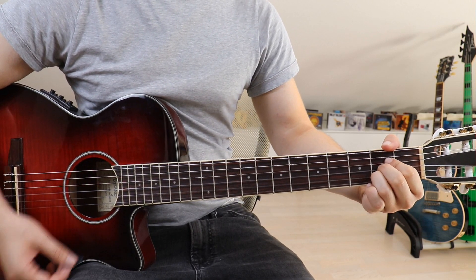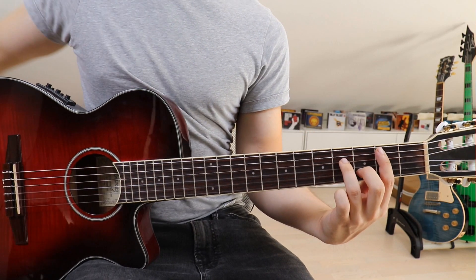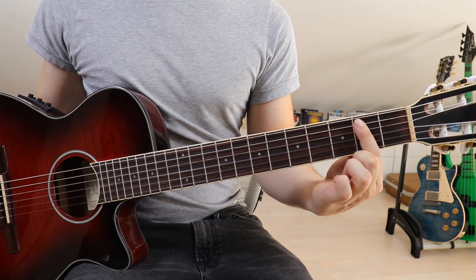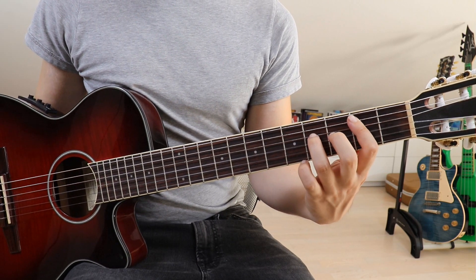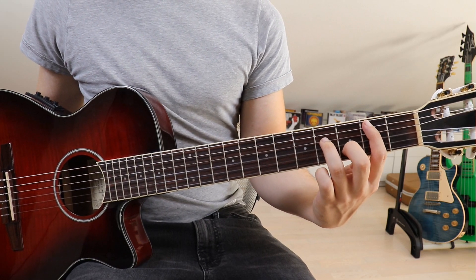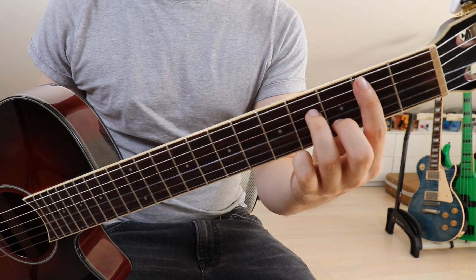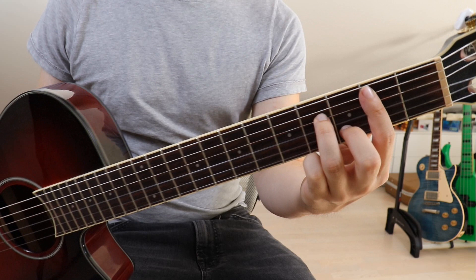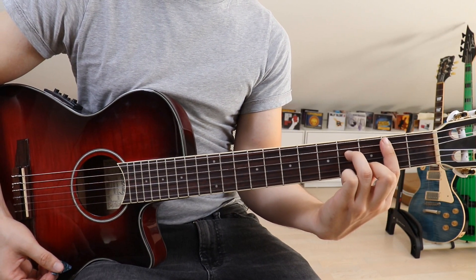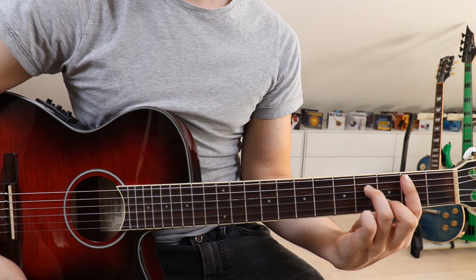Then we jump onto a B minor 7: take your first finger and lay it across the first up until the fifth string on the second fret, take your third finger and put it onto the fourth fret on the fourth string, and take your second finger onto the third fret on the second string. Use the tip of your first finger to slightly touch the sixth string and thereby mute it. That's the B minor 7.